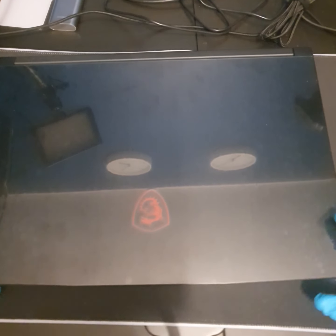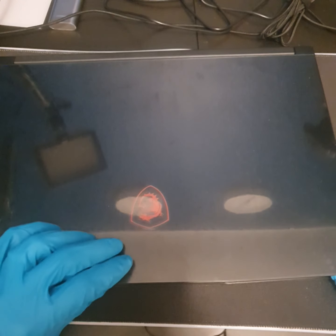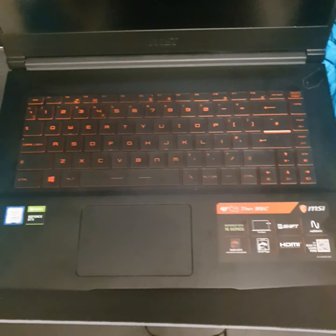What is up everyone, GamingDad here and today I'm going to do something a little different. Usually I'm streaming on Twitch during the week or producing tech review videos, but today I thought I'd provide a little bit of a service on how to install RAM into a gaming laptop.